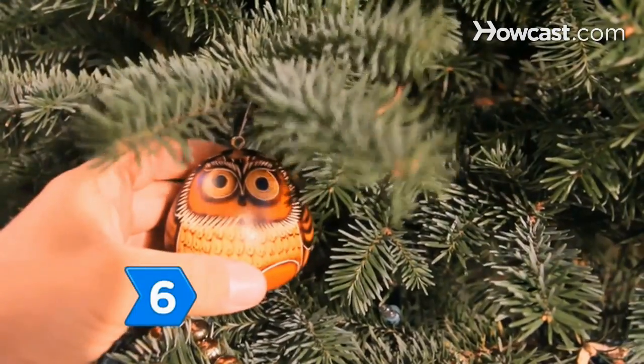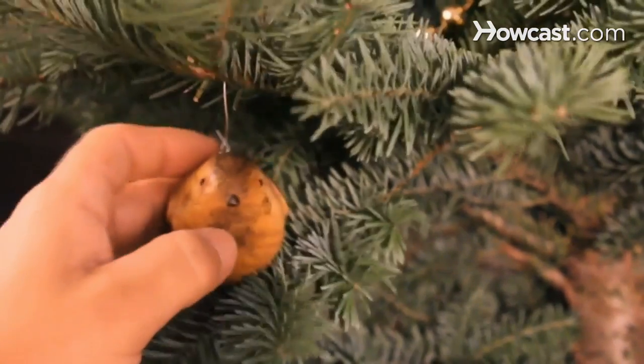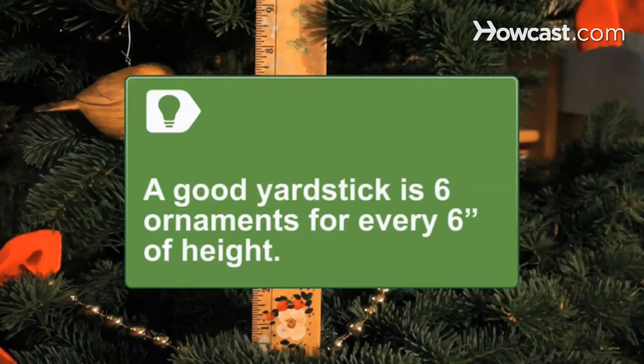Step 6. Hang the ornaments, placing larger ones towards the bottom of the tree and the heaviest ones on the thickest branches. A good yardstick is 6 ornaments for every 6 inches of height.